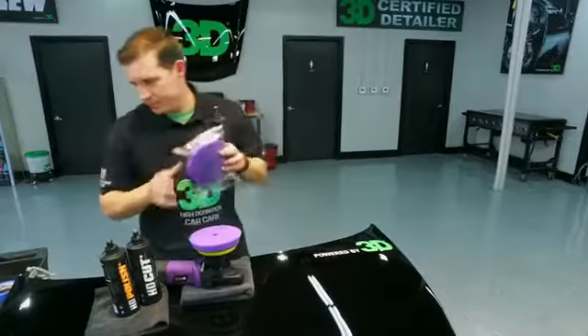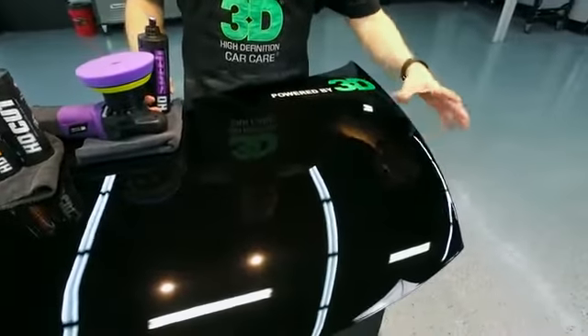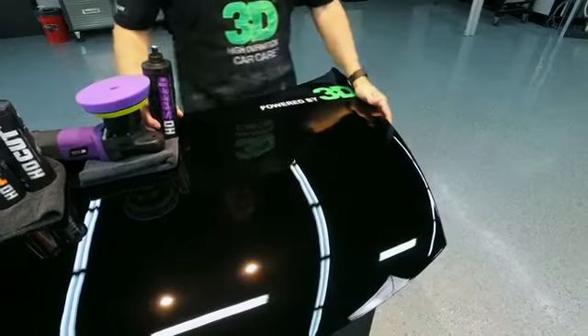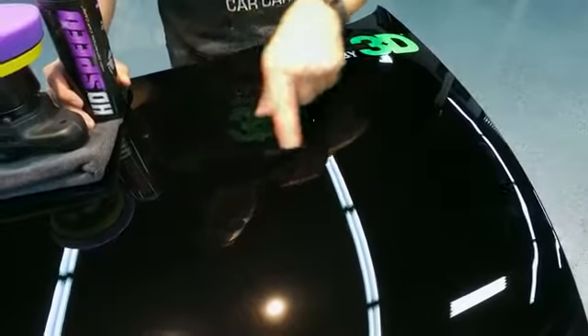What we've done is taken our heavy cutting dark purple high definition pad, removed a lot of the scratches, but you have some micro-marring that's gone on here. Then we put HD Speed on that heavy cutting pad and created a pretty nice finish.